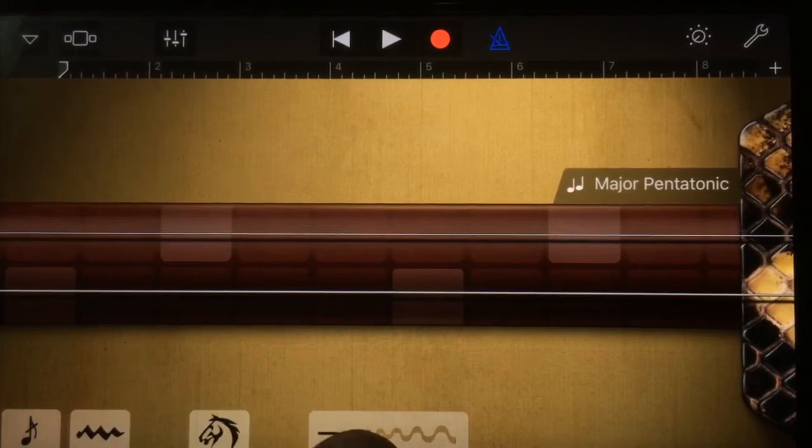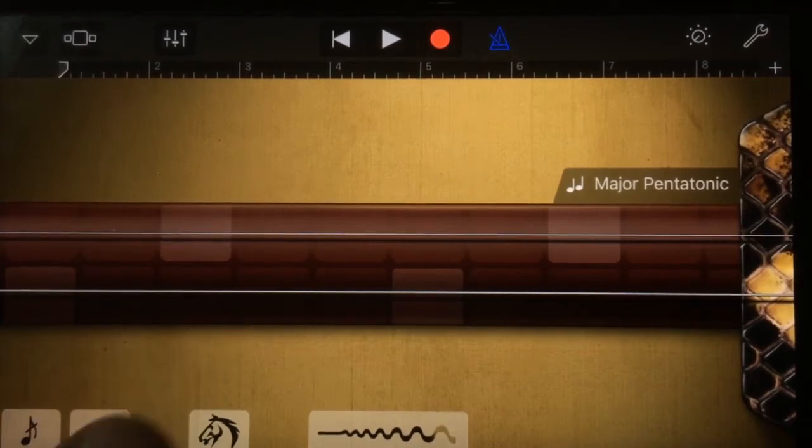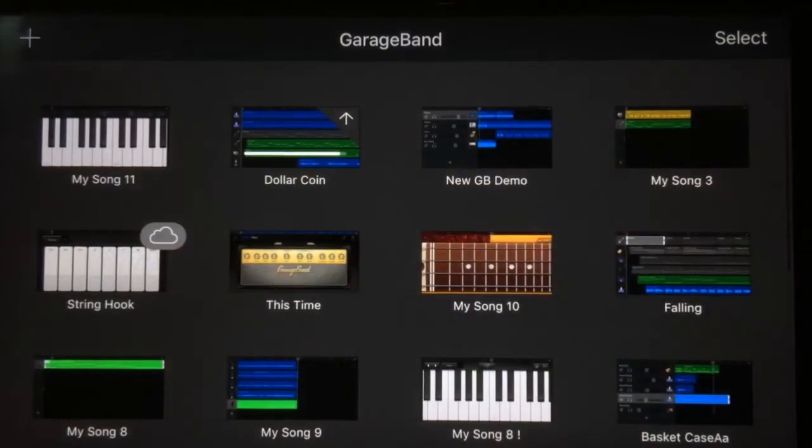The erhu looks even cooler. There are a whole bunch of options down here that I haven't played with — a bit more vibrato by the sounds of it. I'm not sure what all the controls do, but it looks pretty cool and like something I definitely want to play with at a later stage.